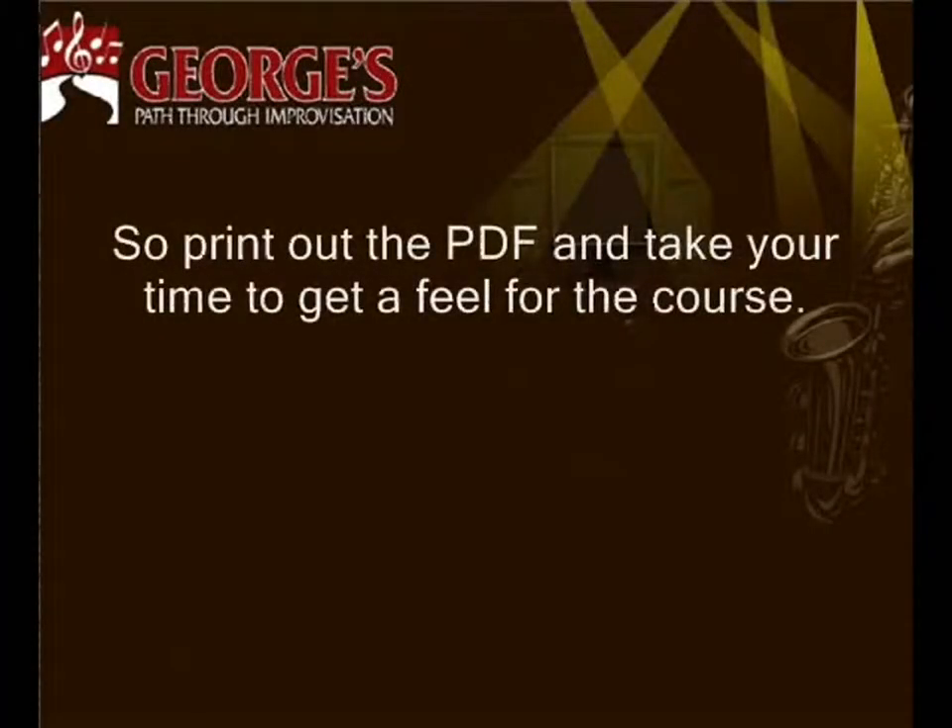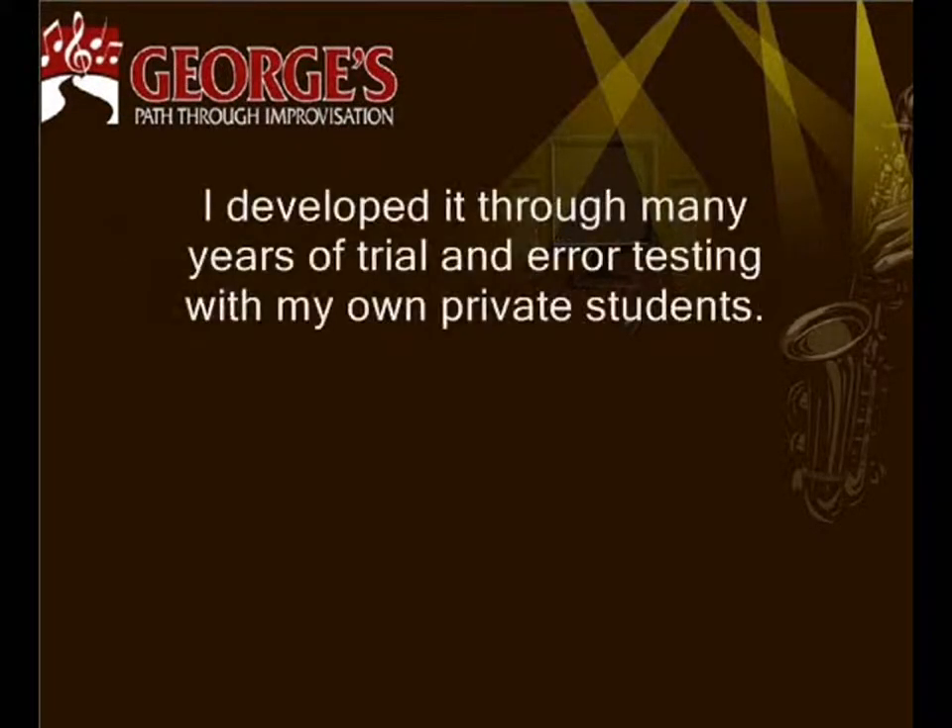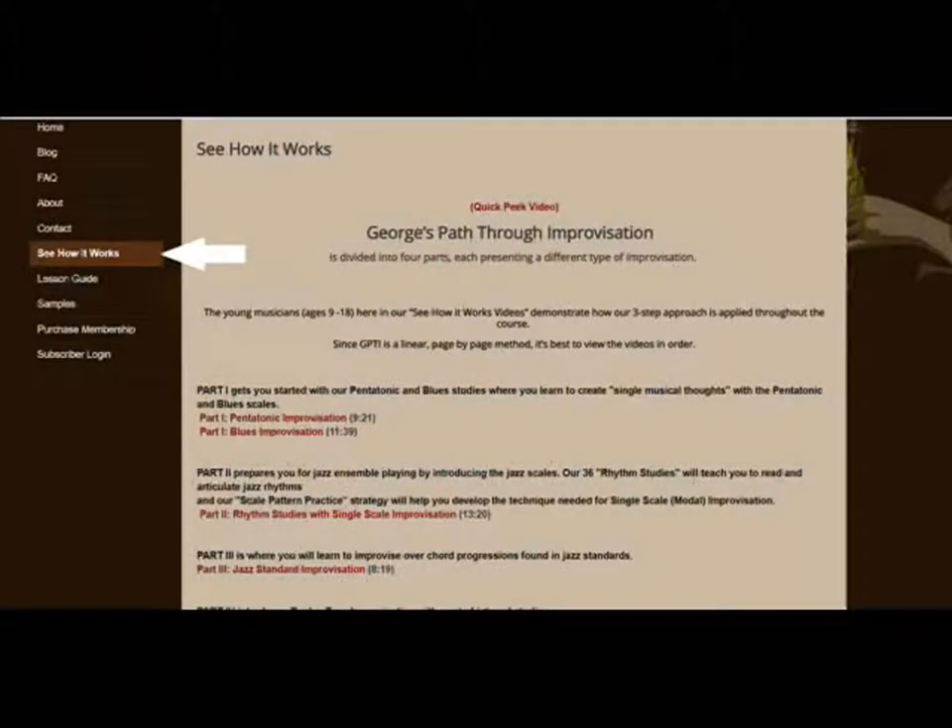So, print out the PDF and take your time to get a feel for the course. I developed it through many years of trial and error testing with my own private students. You can watch some of them in the student videos on our See How It Works page.